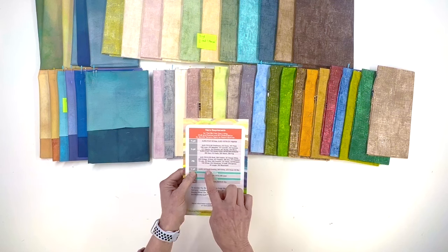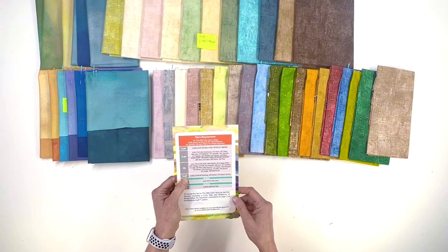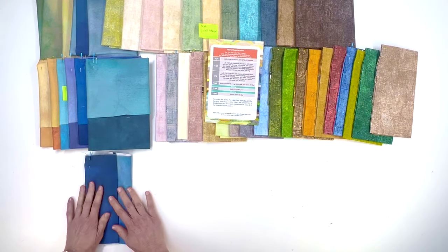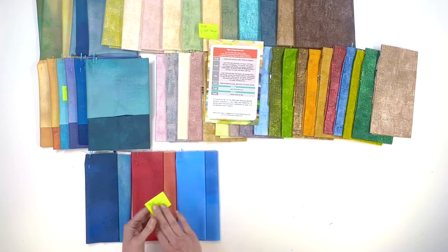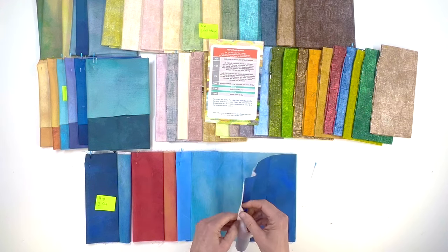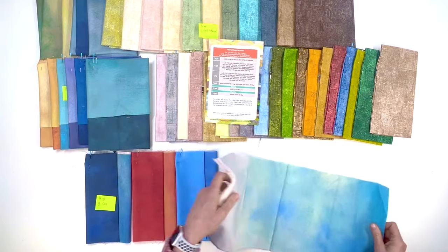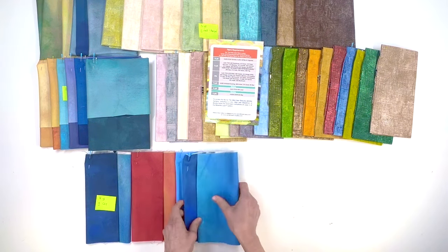Now let's work down to the quarter yard strips. Fat quarters are a half yard cut across the halfway line, but a full quarter yard is a long strip. There's evening, and a quarter yard of ember, a quarter yard of cloud, and a quarter yard of sky. It's one long strip and you can work this quite well with your templates. I just put a little pin because I know this goes with the blues, so we're going to put these to the side.